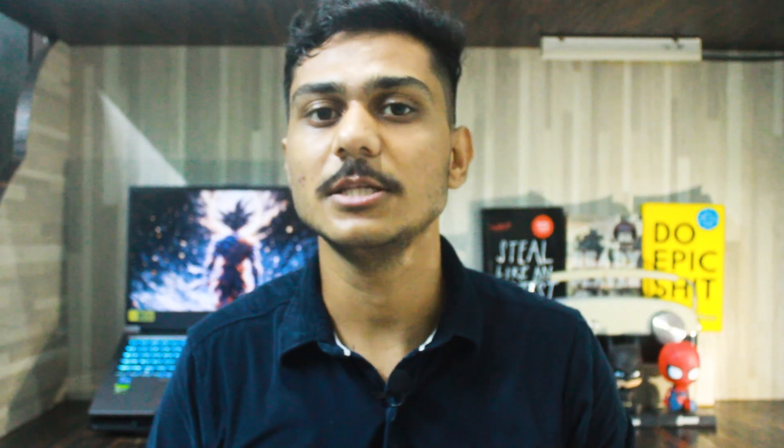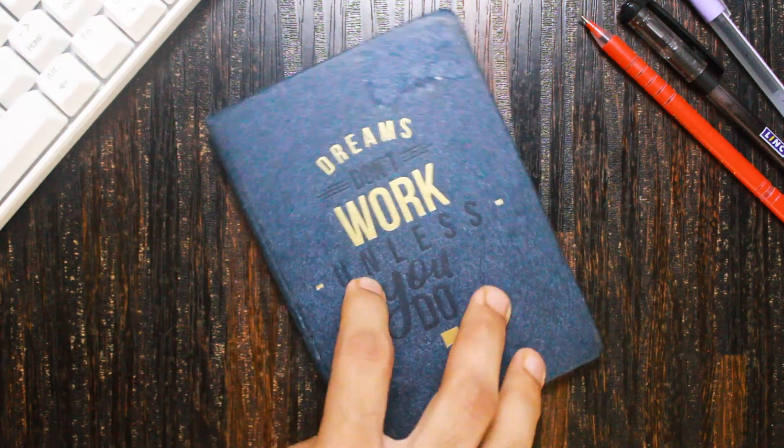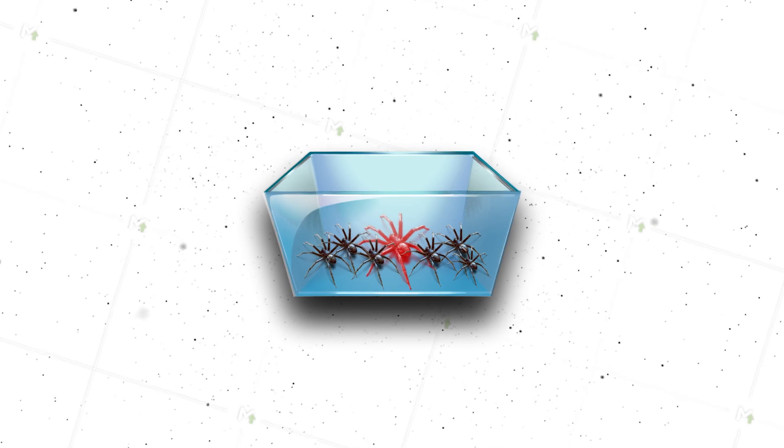Except in the Tobey Maguire series, the other two Spidermans were shown to develop their spider silks themselves, which is not really possible for a single human. We can't harvest spider silk like we harvest silk worms. Spiders are cannibalistic, which means we can't put them in a single tank with a bunch of other spiders. They're aggressive and will kill each other. Even putting one spider per tank won't work, because one spider isn't enough to produce that much silk.